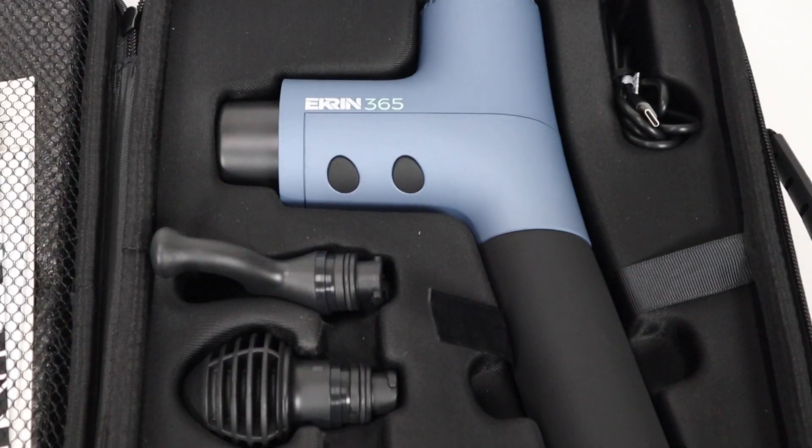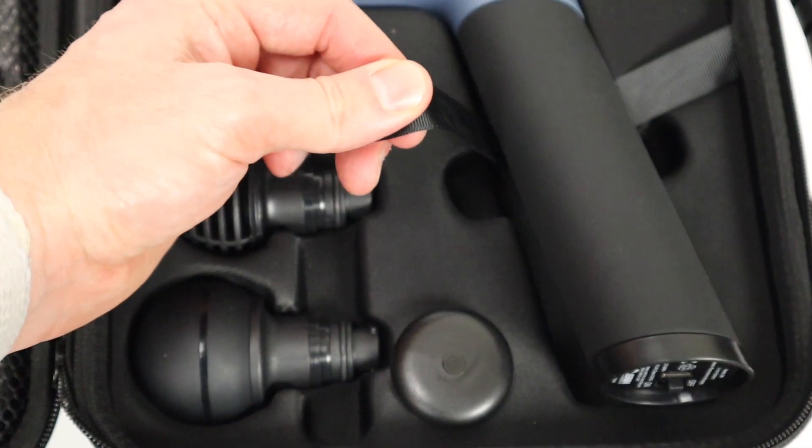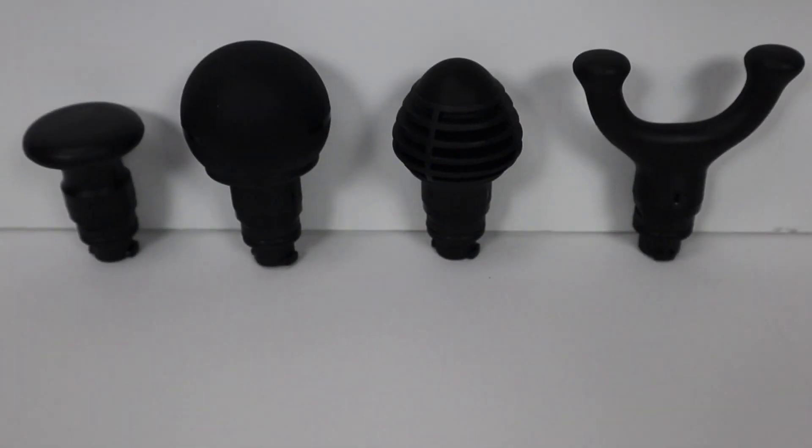Everything else that comes with it is inside the case. At the top you've got the charging cord, the device itself — with a unique little ribbon that many of their other devices had to make it easy to get out — and then four different attachment heads.